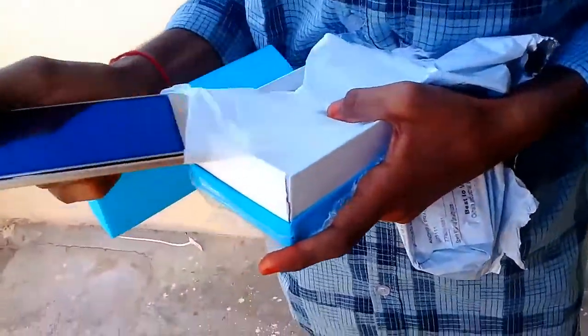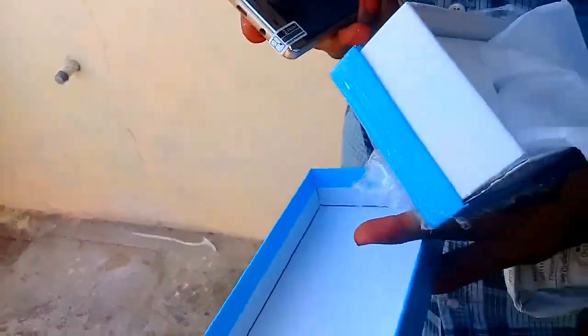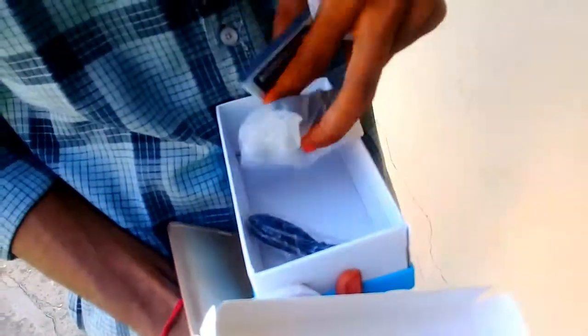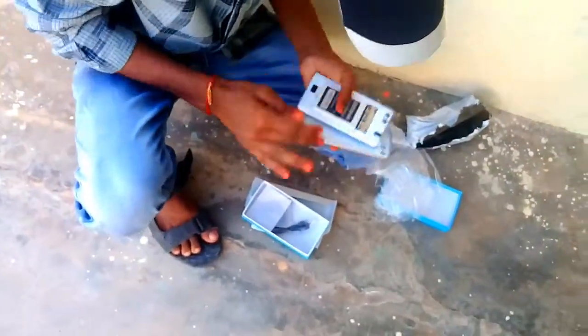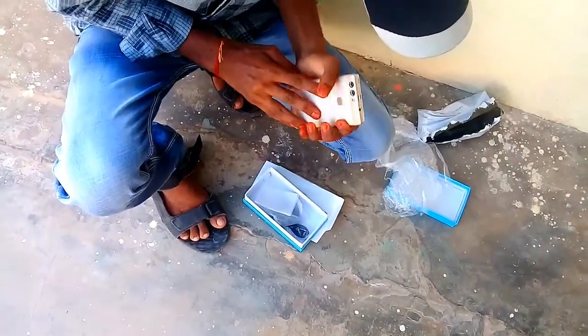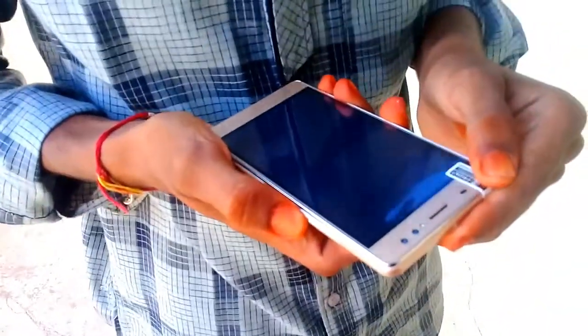This is a 4G mobile device. I will open it and show you a screen guard. I will show you a dual camera. I will show you a battery, USB cable and charger. I will open the back panel and insert the battery. I will show you how the battery is.